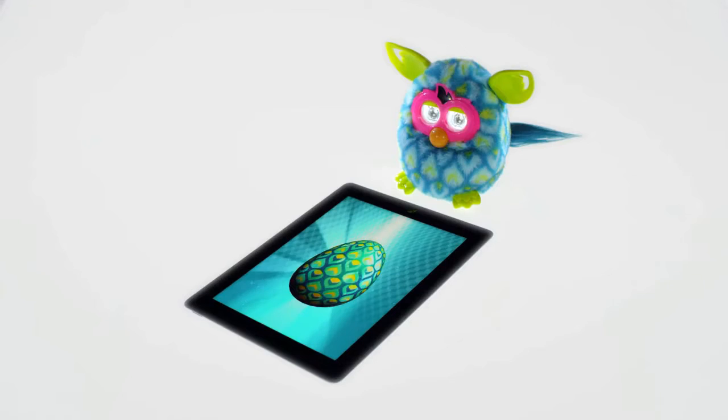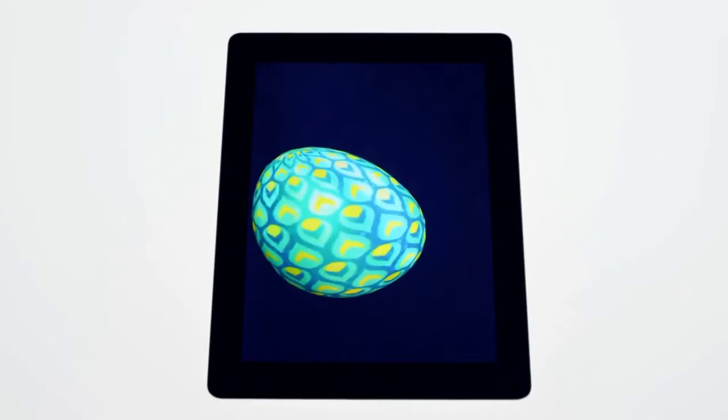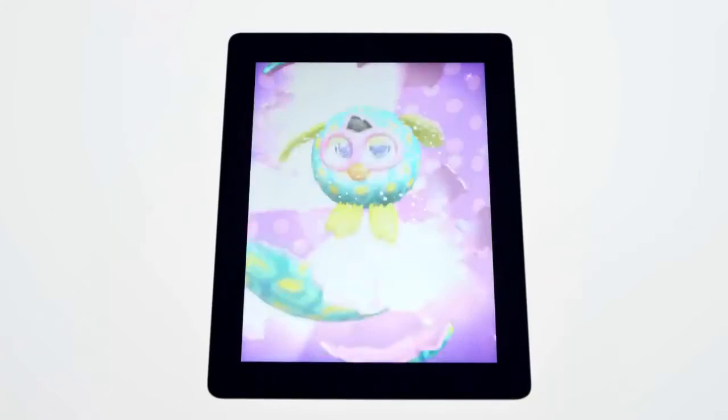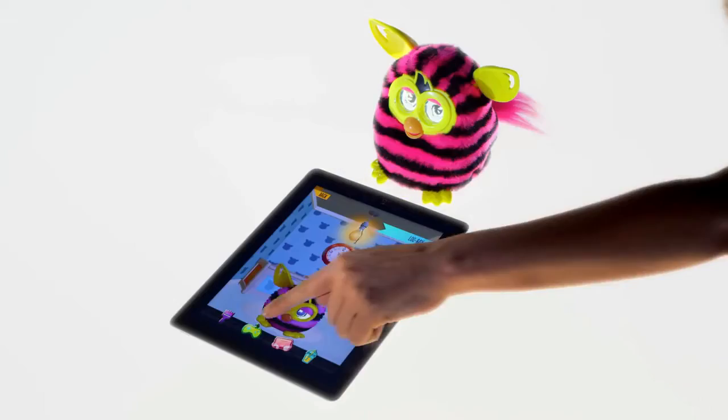You can also collect virtual eggs to hatch your very own Furbling. Once you have a virtual egg, you can care for it until your Furblings hatch. Oh, it's a baby!